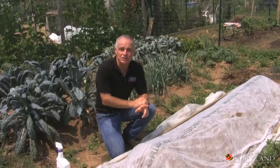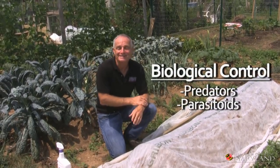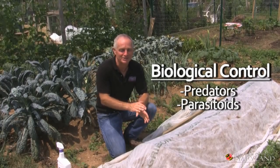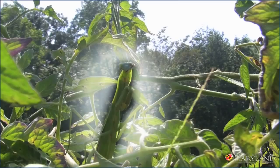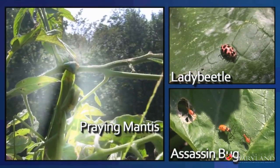A third intervention tactic is the use of biological control. This is simply using mother nature's hit squad — the predators, parasites, and pathogens that naturally occur and can reduce pest populations.